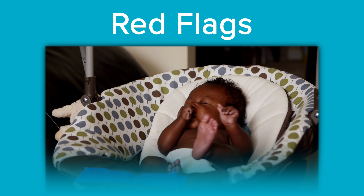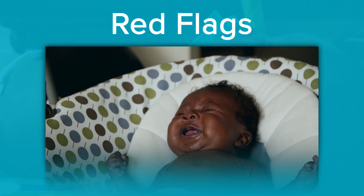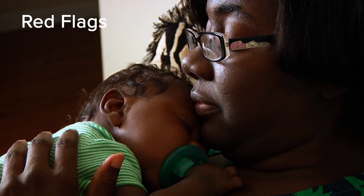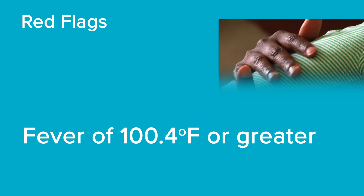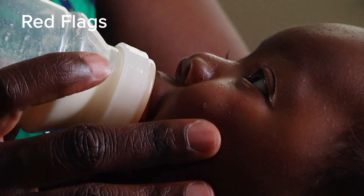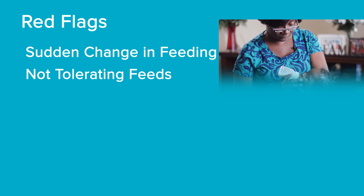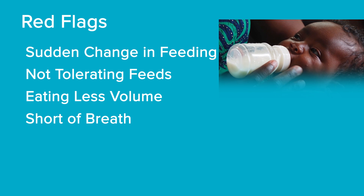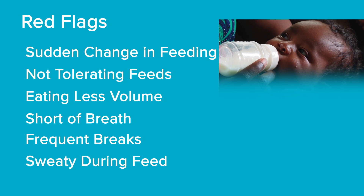Red flags are signs or symptoms that indicate a change in your baby's baseline condition that may require medical attention. The term baseline refers to the way your baby normally looks and acts. A fever may indicate that a possible infection or virus may be starting. Please notify your interstage team if your baby develops a temperature of 100.4 degrees Fahrenheit or greater. Watch if your baby starts to change their feeding pattern — this might include a sudden change in their baseline feeding pattern, not tolerating feeds as they have in the past, taking in less volume than their baseline, becoming short of breath while feeding, taking frequent breaks to achieve their goal volume, or becoming sweaty during their feed.